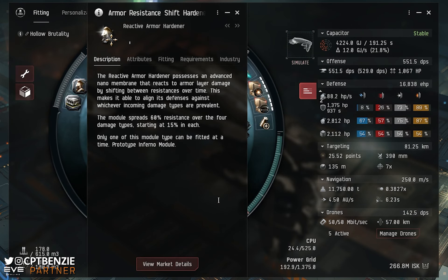The Reactive Armor Hardener is a pretty unique low-slot armor tanking module in EVE Online and it definitely has some really quite powerful uses. It essentially, as the name would imply, reacts to the amount of incoming damage you're taking from different damage types and rejigs itself to resist those damage types even better. Here we have the Reactive Armor Hardener's information page open. There are no real varieties of this — it's just one straight module. The description says: it possesses an advanced nano membrane that reacts to armor layer damage by shifting between resistances over time, able to align its defenses against whichever incoming damage types are prevalent. The module spreads 60% resistance over the four damage types, starting at 15% in each. Only one of this module type can be fitted at a time.